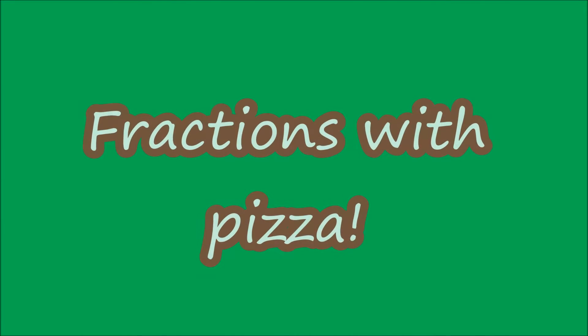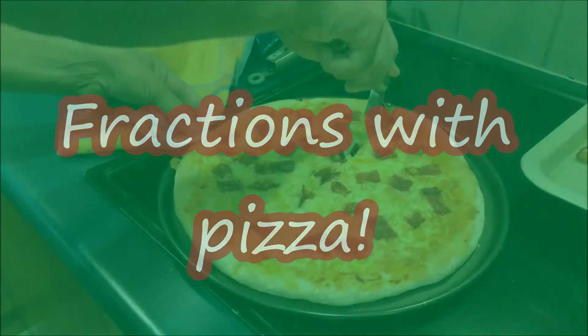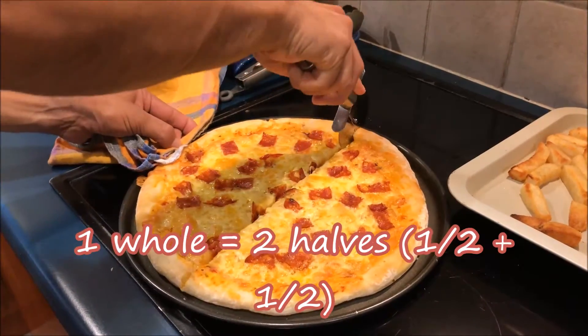Fractions with pizza! One whole equals two halves. Half plus half equals one whole.